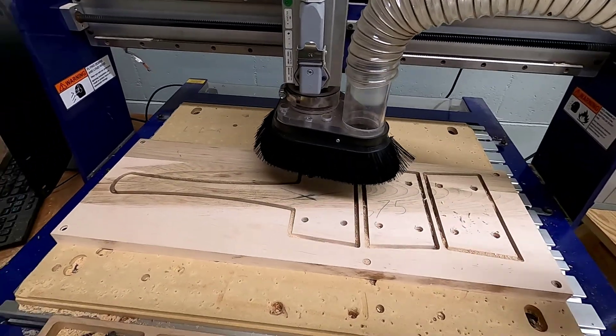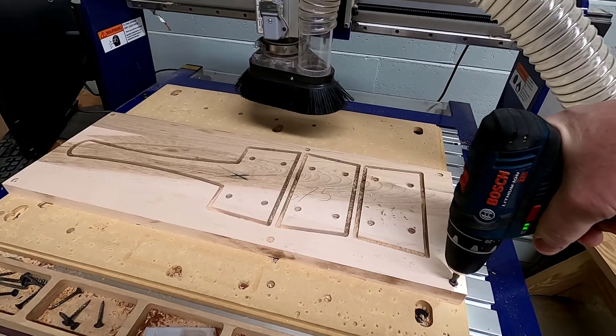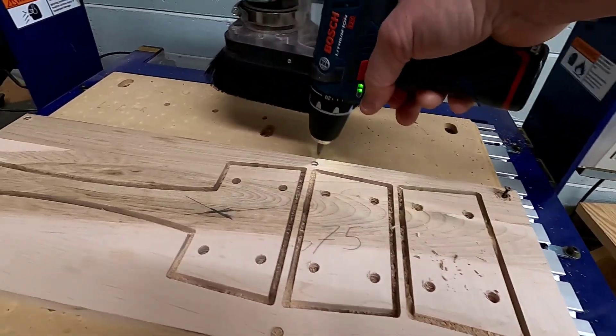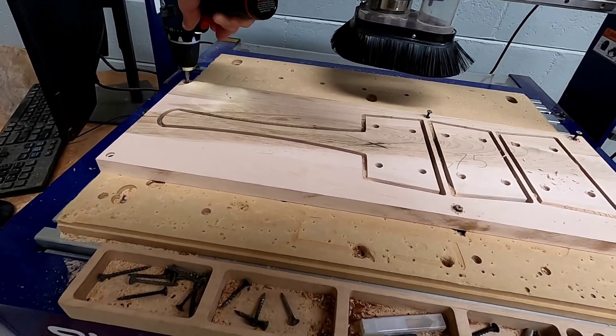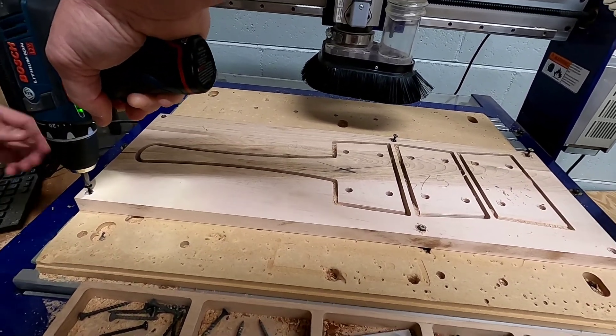Once the machine is all done cutting out your three pieces, we're going to move what's called the gantry back so that we can unscrew your board from the bed. Your pieces are still going to be held to the main board with tabs. You're going to use either a multi-tool or the bandsaw to cut them out.